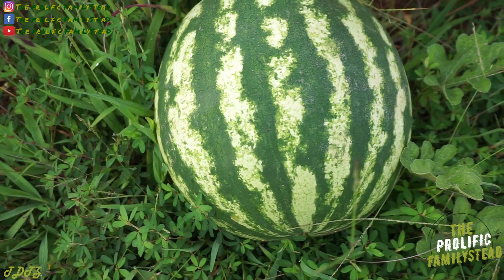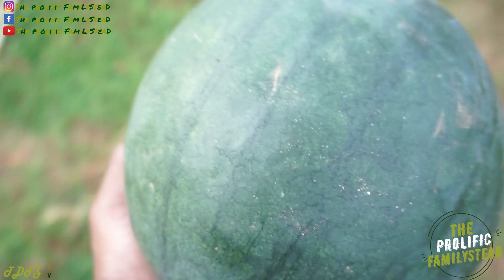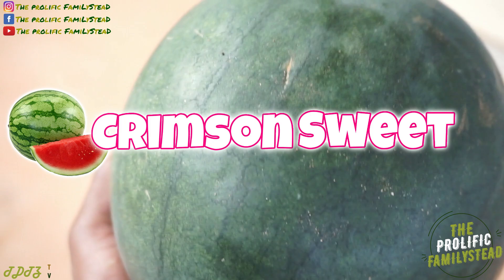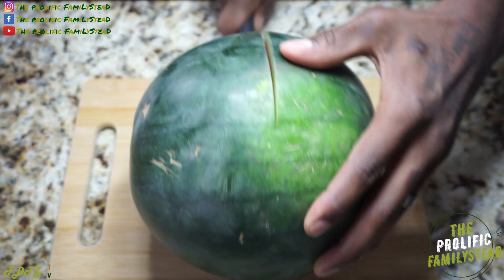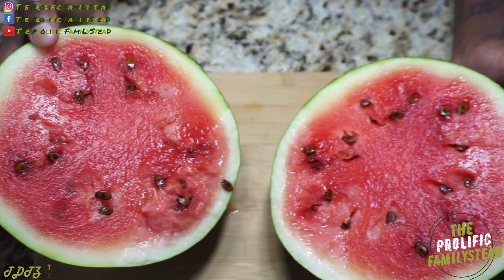Oh look, we've got a crimson sweet watermelon right there! We grew three different varieties of watermelon. I wonder which one is going to taste the best. Let us know in the comment section if you like crimson sweet watermelons or sugar baby watermelons more.